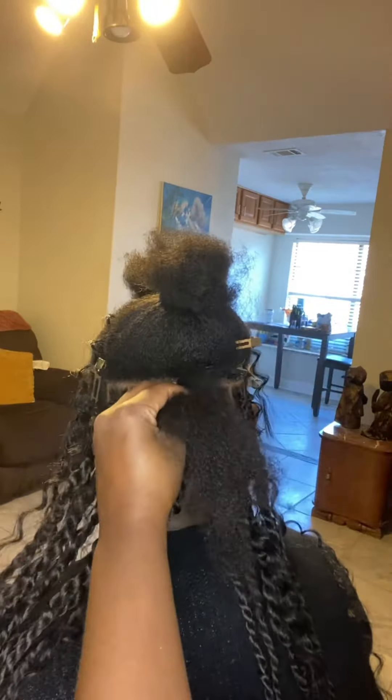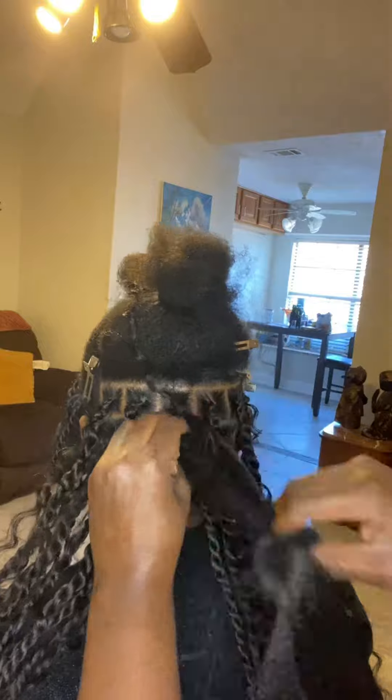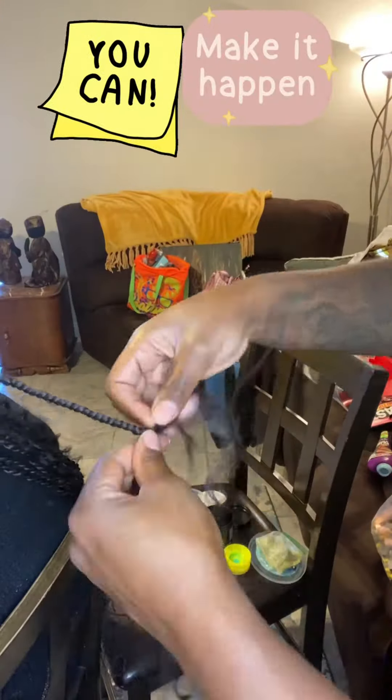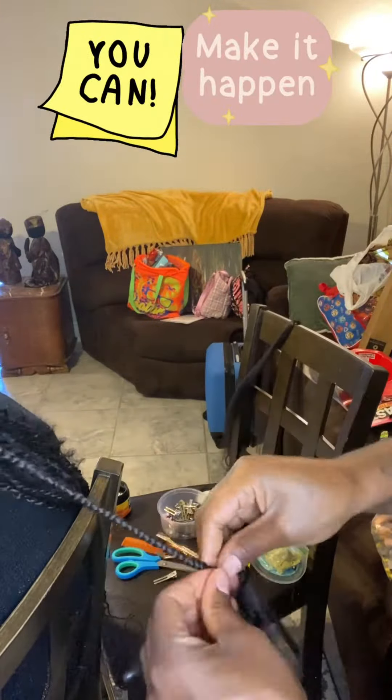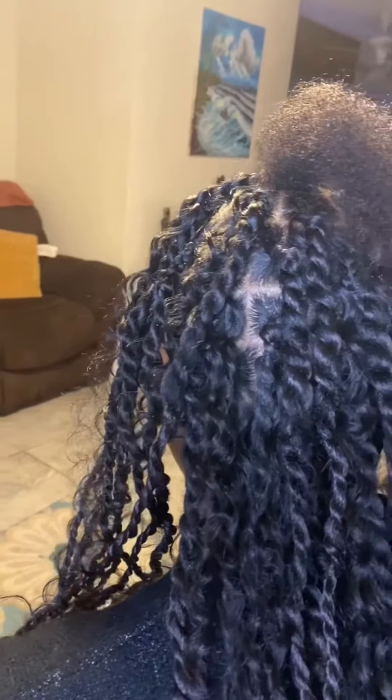Alright y'all, so the style for this video is medium-large boho twist. Ooh, it's a part for me, baby!